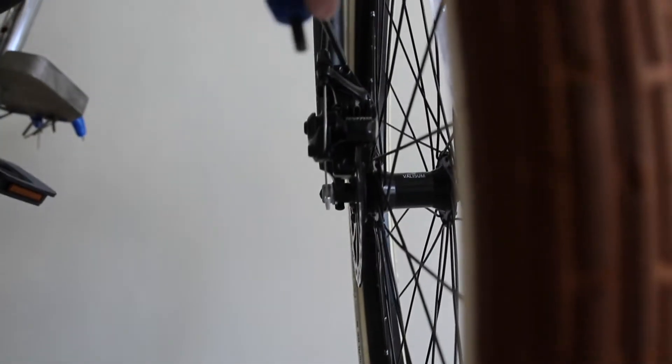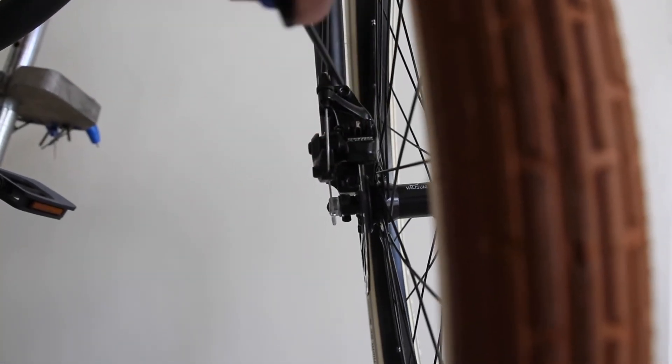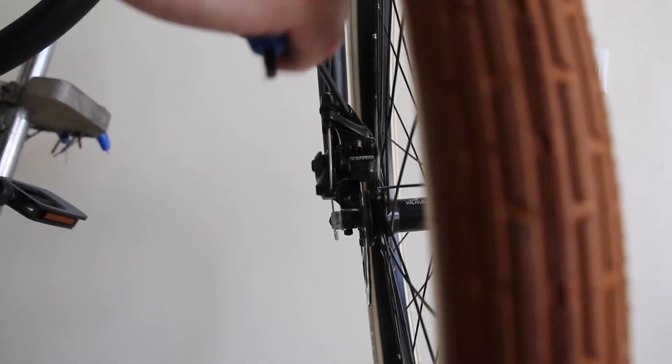Then I gently snug this down and then gently snug this down. Then I go back and snug a little more, snug a little more, and then final tightening, tightening.